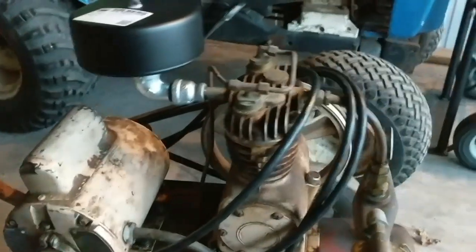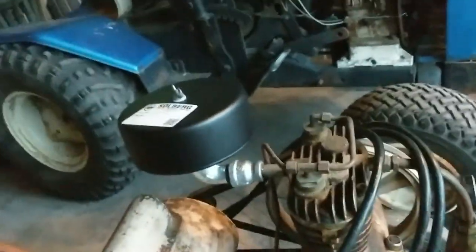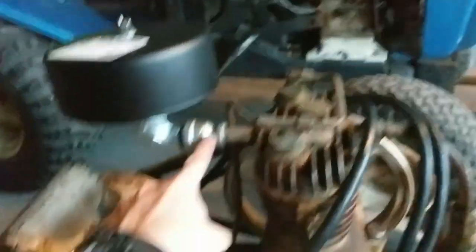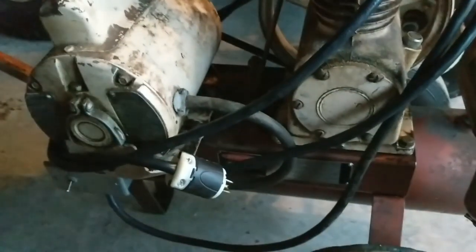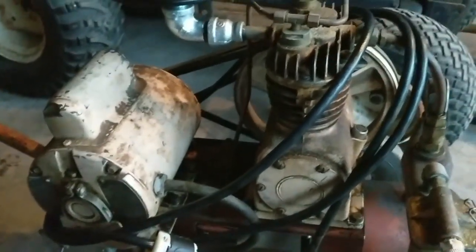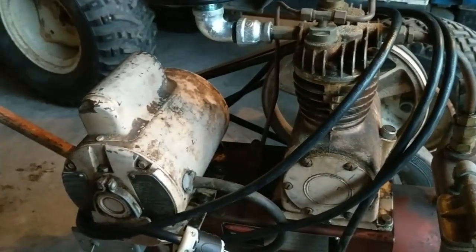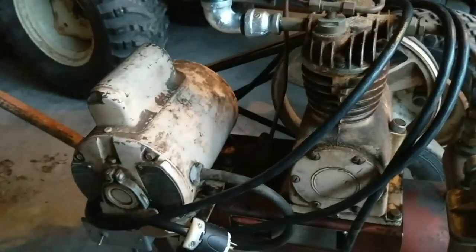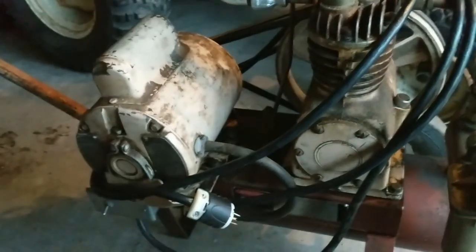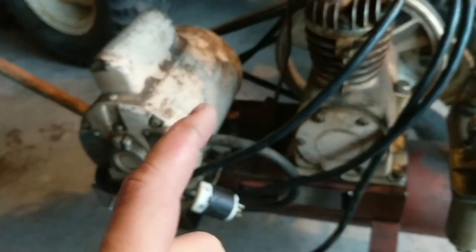I thought I'd quickly add to the video. I did add the new air filter. Here is a reducer from three quarter to three eighths, then a three quarter street elbow to the filter. I did some electrical testing on this — it draws around 35 to 40 amps on startup, then it drops down under full pressure, pump and air against pressure, about 15 amps. Then when it clicks out it draws about 10.